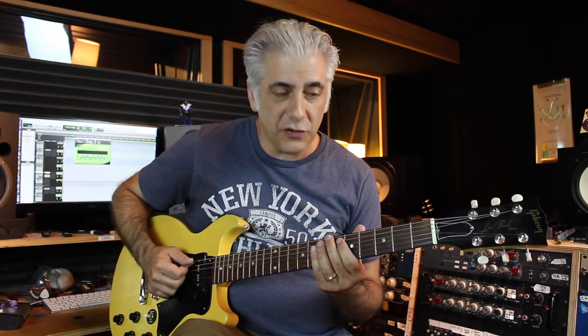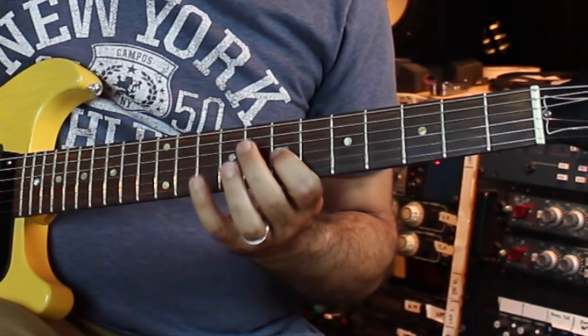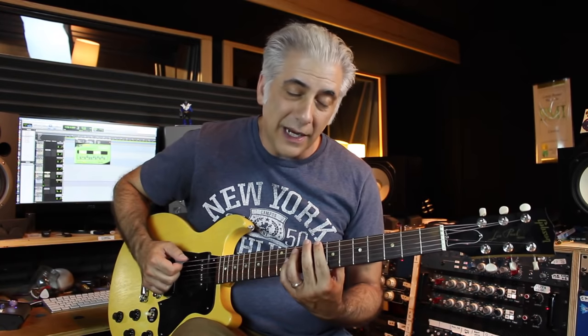Then you lead up to the third position, so you go ascending and descending. Position three — it starts with, you can either play 2-4, 2-4, 2-4, 1-4, 1-4, 1-3, or you can play, like I like to play, 1-3, 1-3, 1-3, shift back, 1-4, 1-4, shifting back up, 1-3.